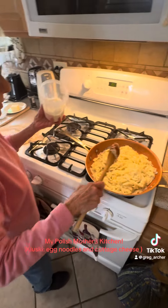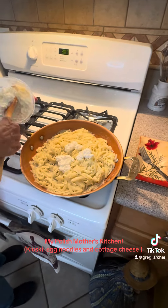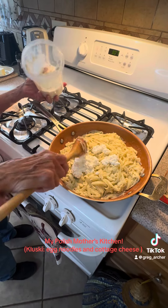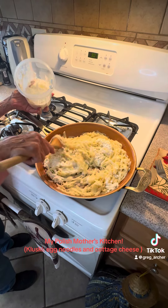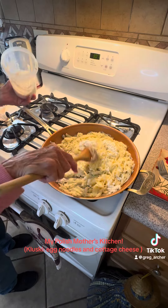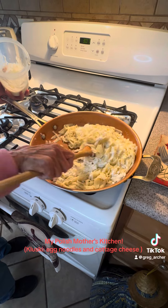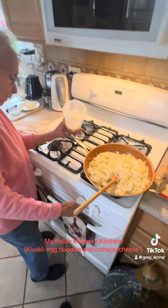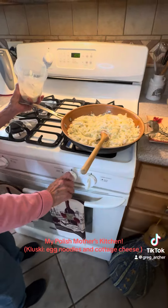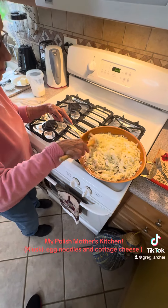I'm going to add some cottage cheese. You can warm it up a little bit, but not too long. If anybody wants more salt and pepper, they can add to their liking, because I didn't want to put too much.